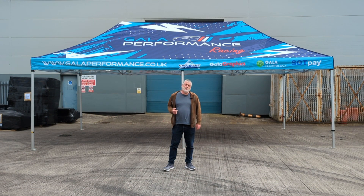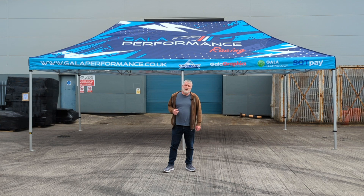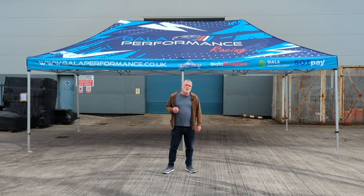Hello, I'm Ryan and I'm here today to introduce you to the GalaShade Pro 60, a pop-up gazebo that's available exclusively from GalaTent. And I say exclusively in more ways than one.